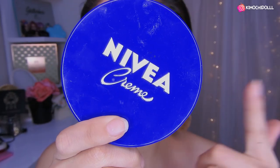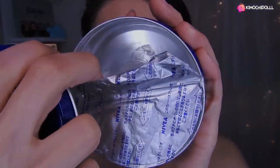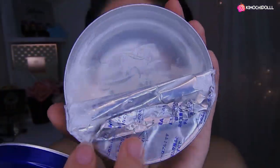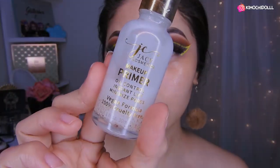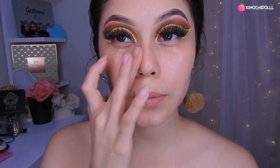Chicas, voy a hidratar mi rostro con este producto de Nivea, una cremita. Como pueden ver, la uso muchísimo. Así que con este de aquí hidraté mi rostro. Voy a estar utilizando el primer de Yassie para tapar los poros, esto nos va a servir.